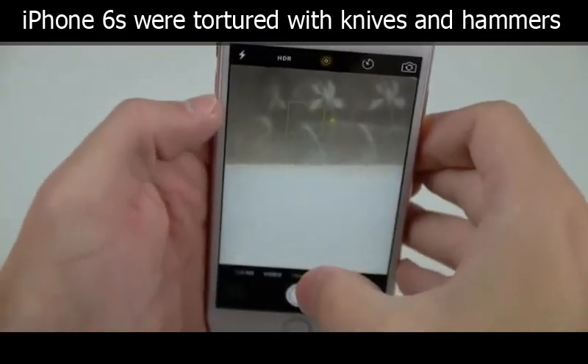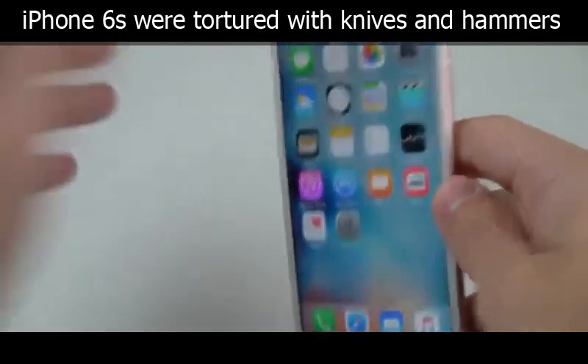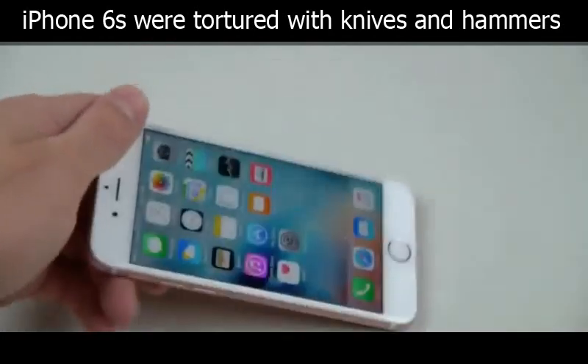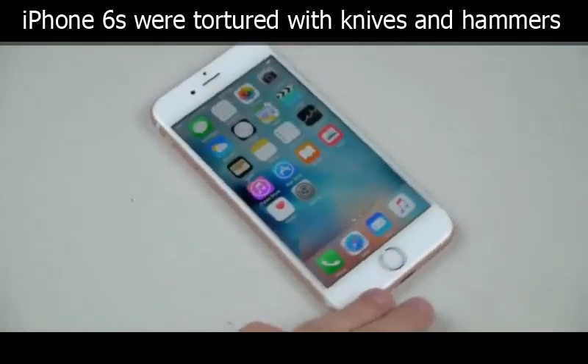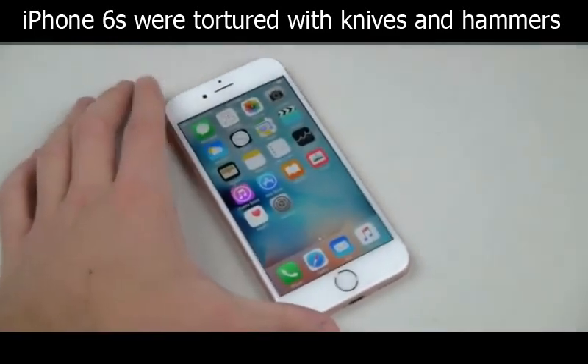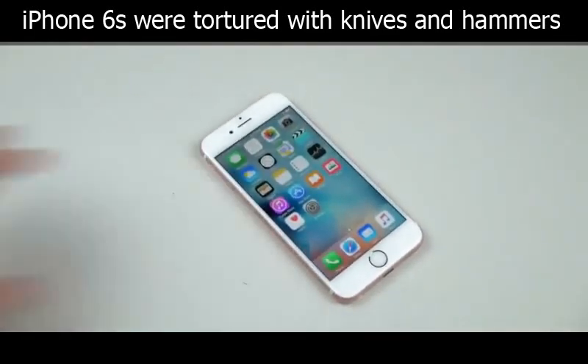It's a little blurry, a little white — the coloring is really off. But anyway guys, very simple knife test. We're gonna go straight into the hammer because I don't want to waste your time anymore, so let's go ahead.